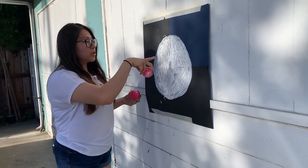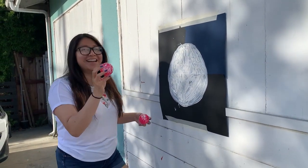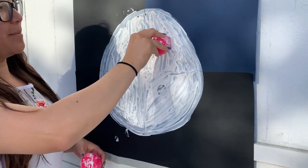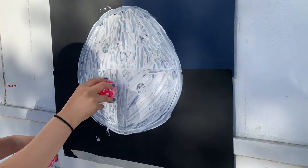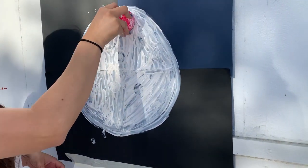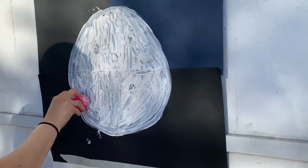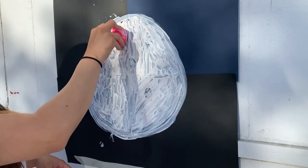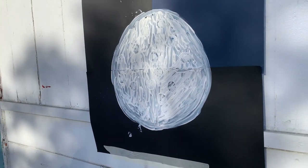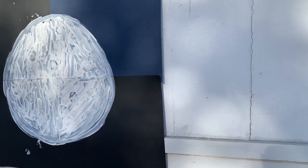I noticed that my balls were not heavy enough to make craters on my moon, so instead I'm going to grab my ball and just stamp it on the moon. If you rub the ball like that, you can see the craters beginning to form. You can stamp the ball all over your moon to make the craters. I hope you guys enjoy doing this at home and make a moon full of craters!